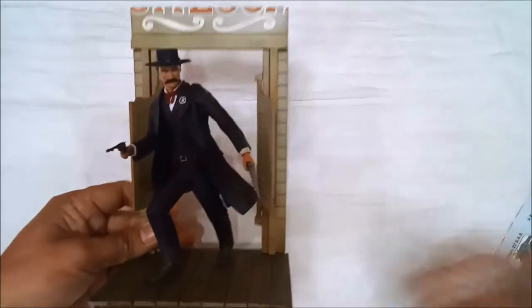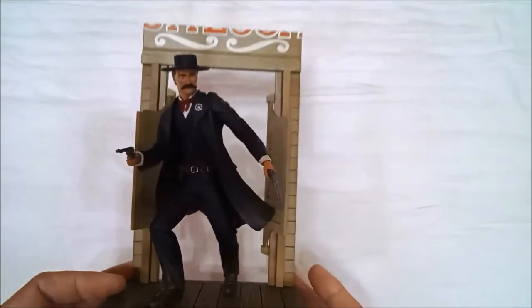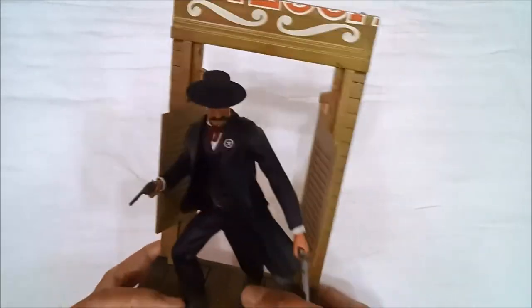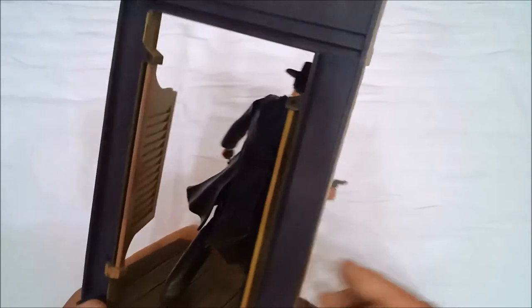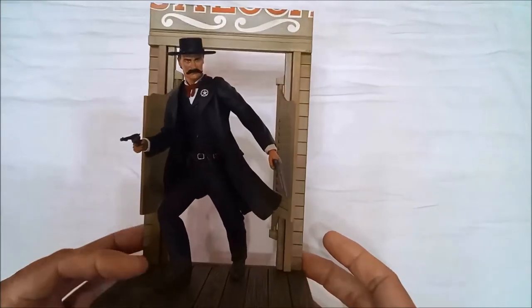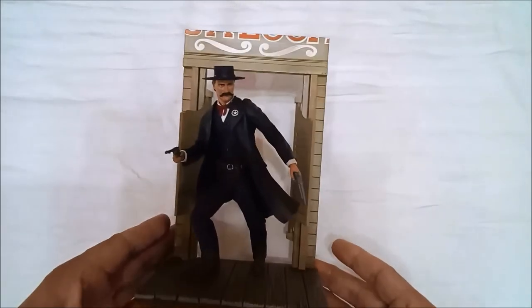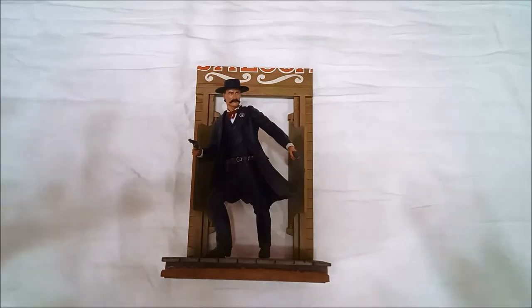He's now placed on his base. So far, so good — he looks great on it. This is Wyatt Earp. If you happen to find old products like this that you want to collect, go for it! These are historical figures after all. Thank you for watching. See you on my next vlog!